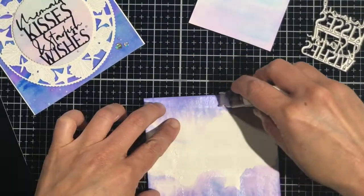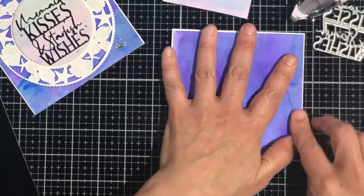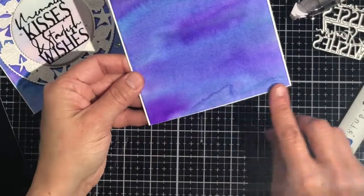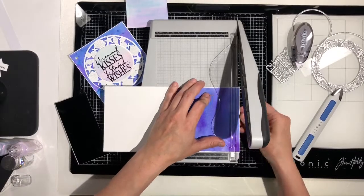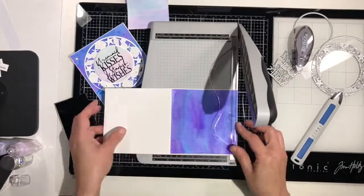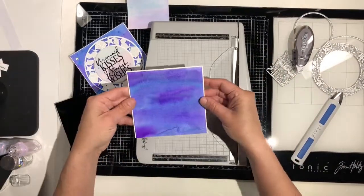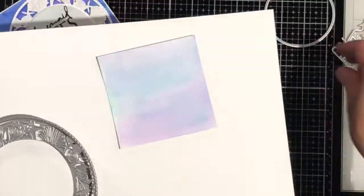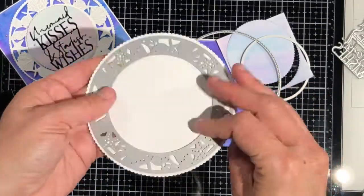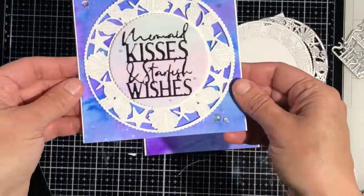I'm going to use my Nuvo tape runner to apply adhesive to the back and center that on my card base. I'm using my Tonic paper creaser to make sure it's adhered really well, and I had an uneven edge at the bottom that I didn't like, so I pulled out my trimmer to cut off the bottom. Then I have to take a little bit off the back end too so that the front and back line up when I close it. Now I'm going to die cut the pieces that I need out of white cardstock and that piece that we watercolored earlier, and set them aside because now we're going to add sparkle to the watercolored backgrounds.